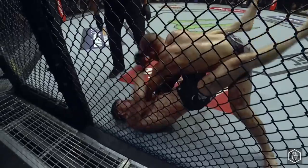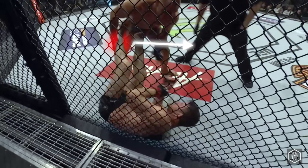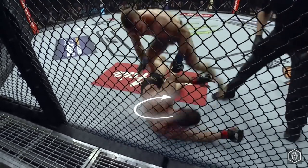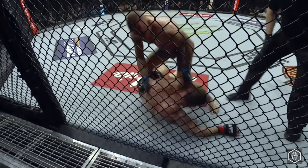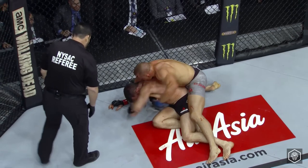GSP notices he's wasting too much energy, so he changes tactics and sets a trap. He fakes a guard pass by pushing Bisping's legs to the side. Bisping instinctively tries to turn and get up, but inadvertently exposes his back. GSP seizes the opportunity, securing his right arm across Bisping's shoulder and starts punching with his left hand.